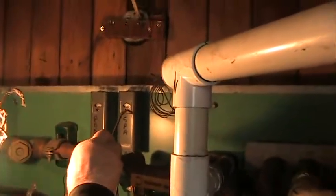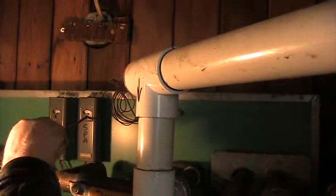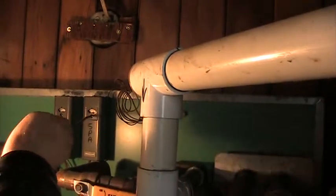Now the pool's all off. Here's the temperature — all you got to do is put your screwdriver in and turn that up to whatever temperature you want.